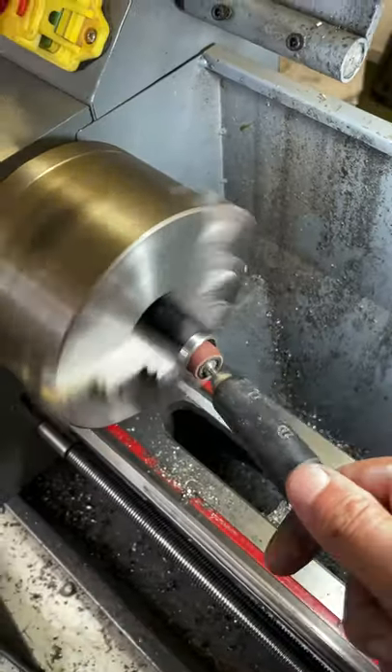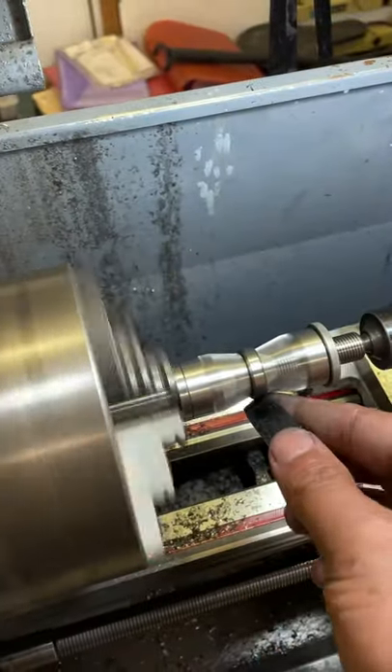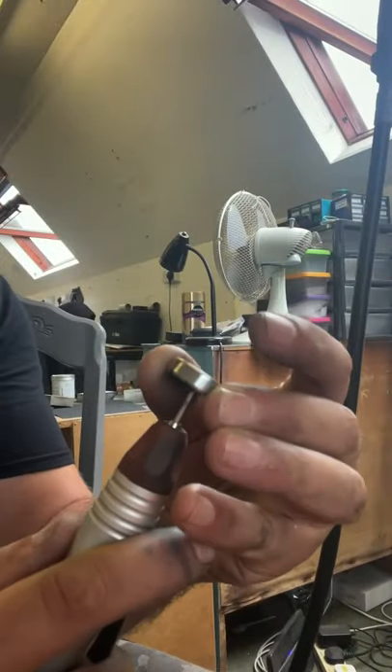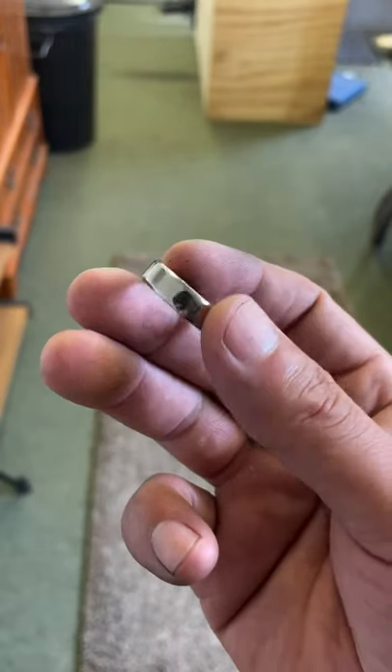The next stage was to polish the inside and the outside of the ring to high heaven using a variety of sandpapers and polishing compounds, and after I'd done polishing I was left with something like this.